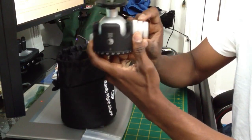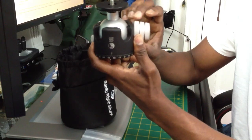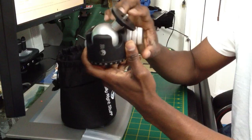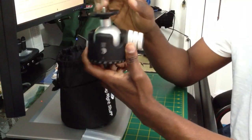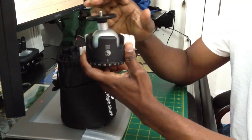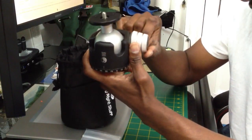Very, very smooth. This is the tension lock — see that? So smooth it can drop. I've owned Manfrotto heads, Vanguard, and hands down, this one is the best one I've owned so far.